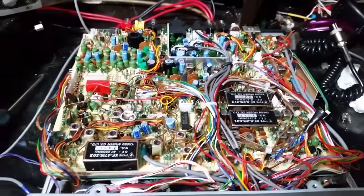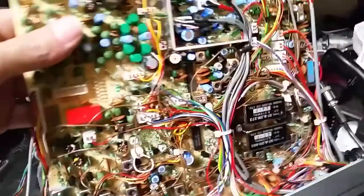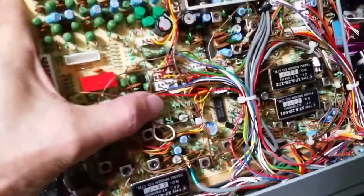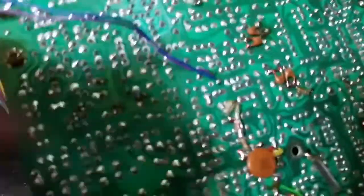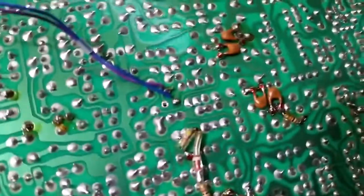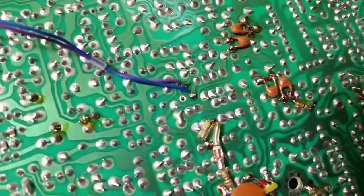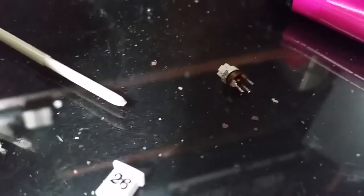We're back. We removed the VR — there's the blank spot there in front of my thumb — and the VR from the front of the radio is now wired in its place. The old VR is in good shape but we have no need for it, so it'll go in the parts bin.